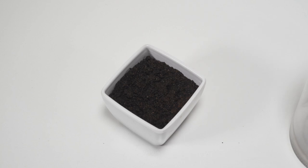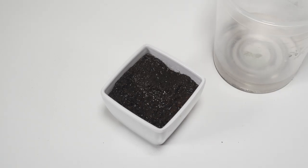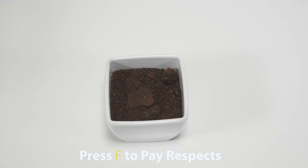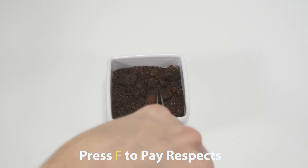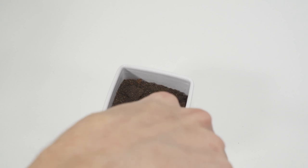Quiz time — do you think these sprouted or not? They did not sprout. I guess I should have assumed that whatever's in there is pretty toxic, but I try the stupid things on this channel so you don't have to.